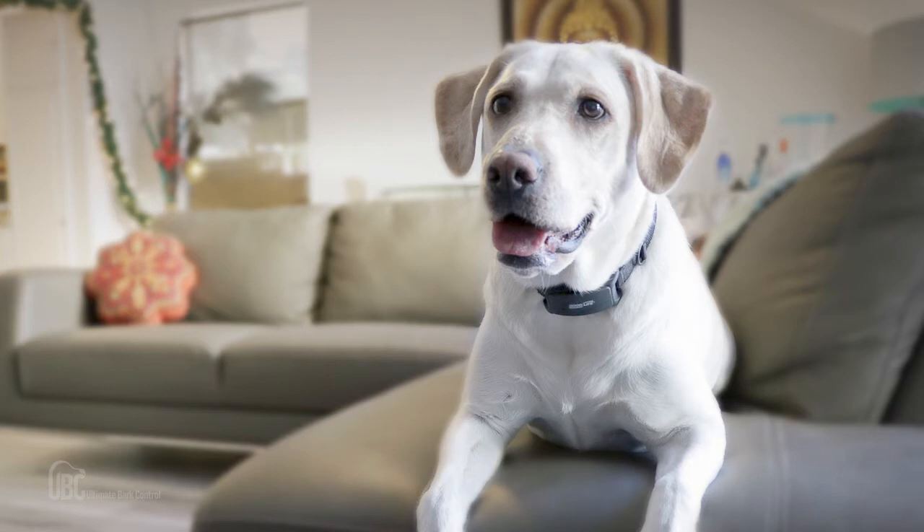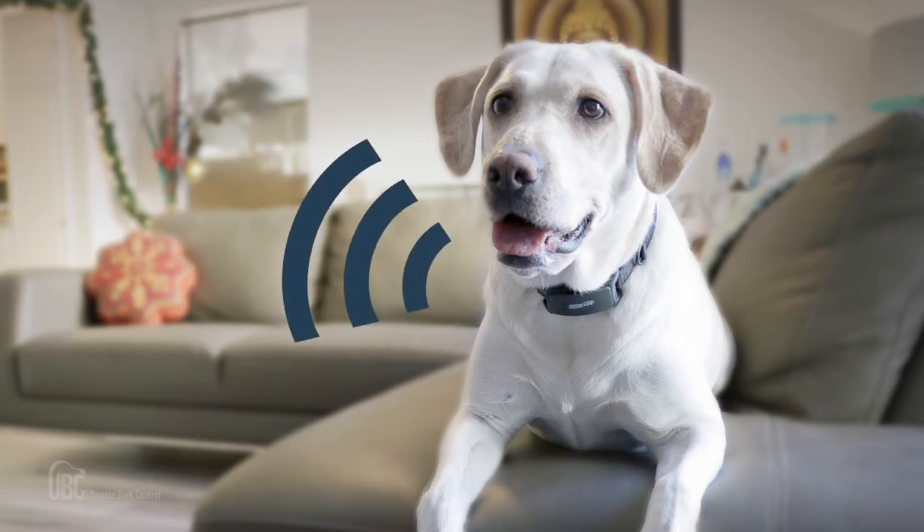Every time the dog barks, this collar will send out a powerful high-pitched tone. Dogs do not like this sound and they will want it to stop. Most dogs learn pretty quickly that if they are quiet they won't have to hear this annoying sound anymore.